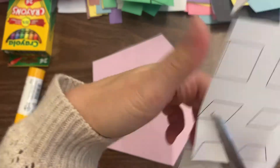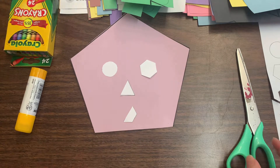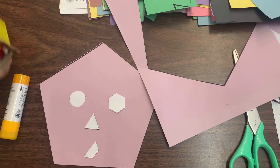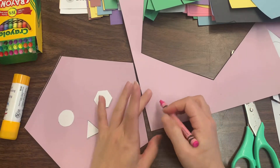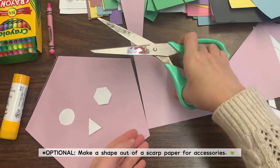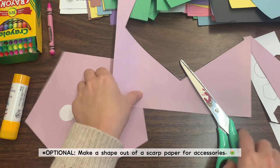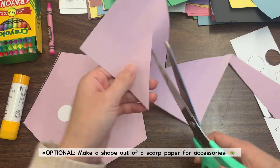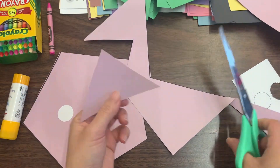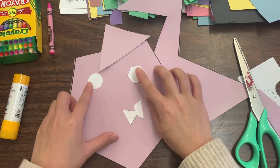After I cut my nose, mouth, and eyes, I'm using a coloring utensil to draw a hat. Because it's a shape monster, remember to make the hat with a shape — I've made a triangular hat. This is from scrap paper I used while cutting out my shape monster, so use that wisely.